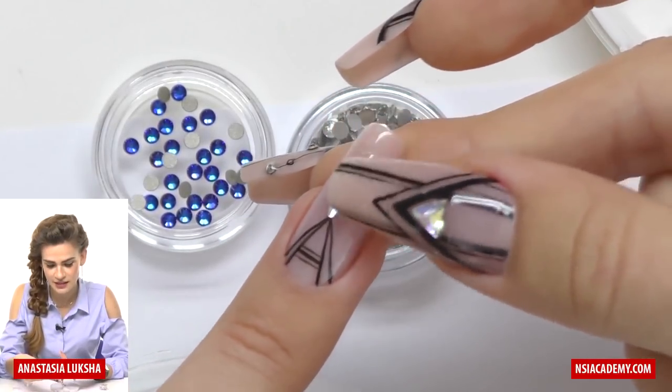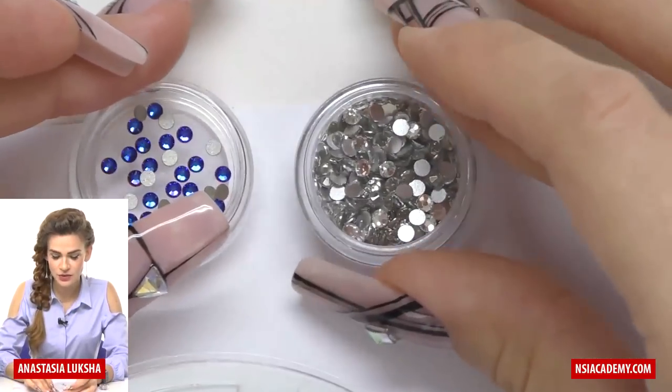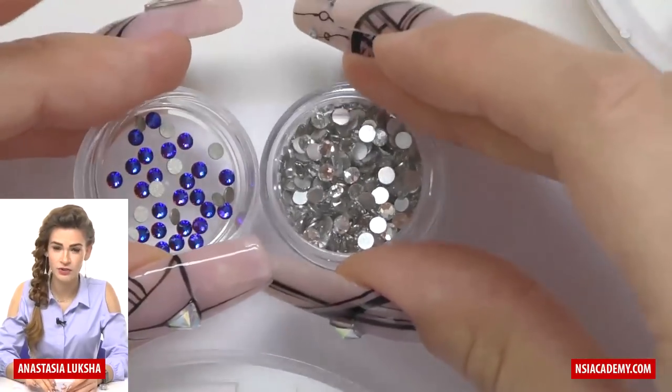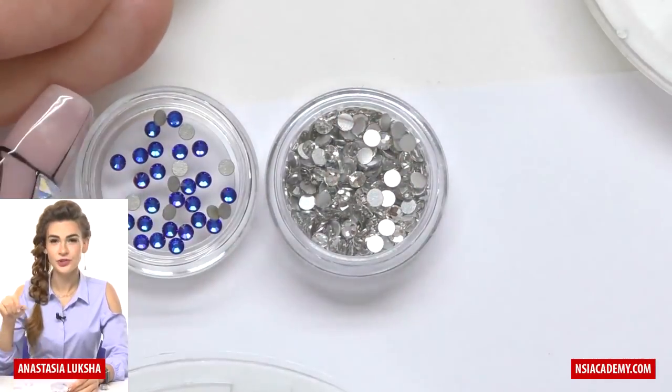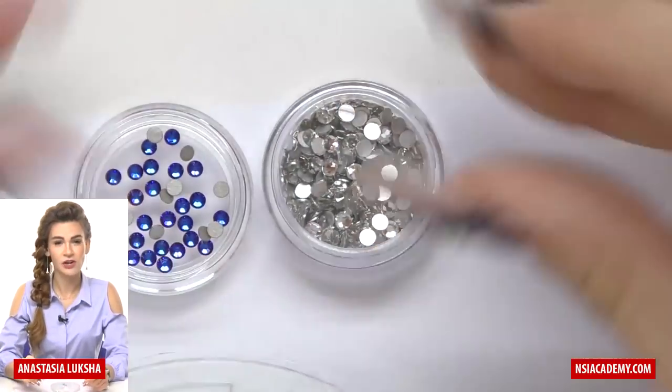It's not that shiny, it has some scratches on it — and that's the main difference. Glass rhinestones will look pretty on the first day, but after two to three weeks they will not look as good compared with Swarovski.